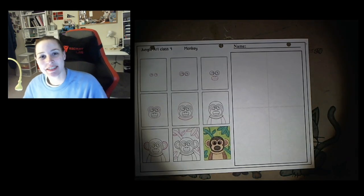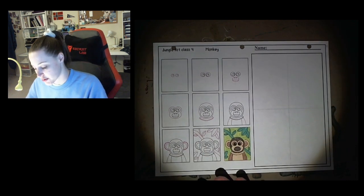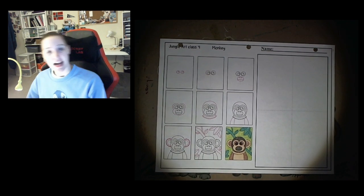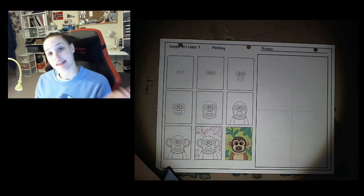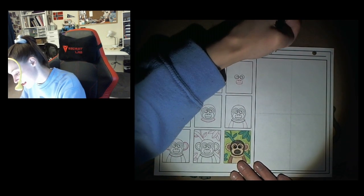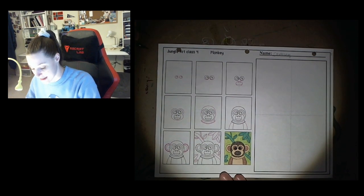Hi everybody and welcome to today's art class. Today we are on our jungle art packet and we are doing class number four, and we are going to draw a monkey. So let's get started. As always, I have my pencil, my eraser, and then I have crayons and markers. I think I'm probably gonna stick with crayons today. I'm gonna start like always by putting my name — this one has a name spot.